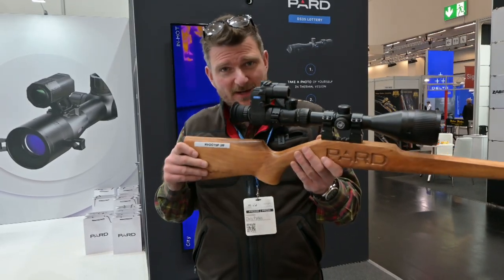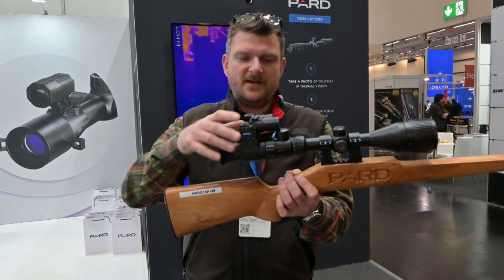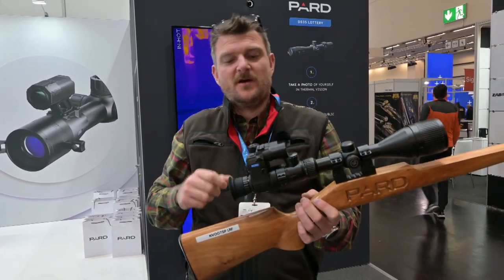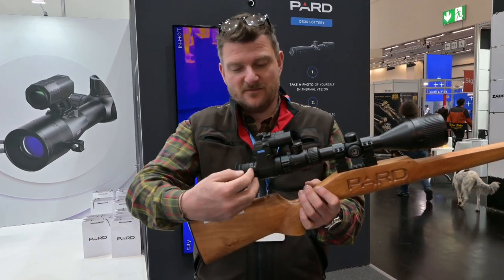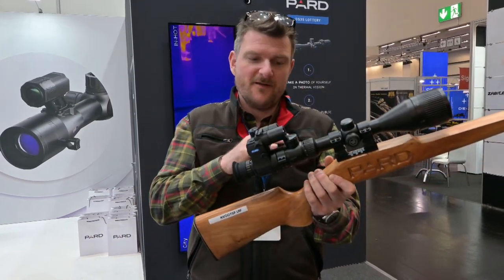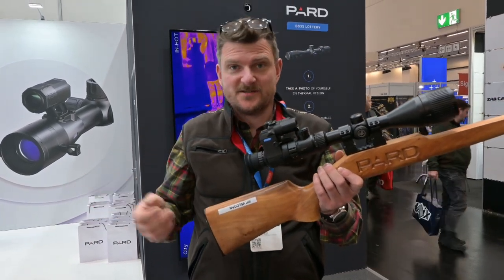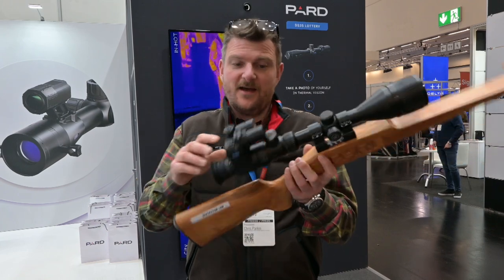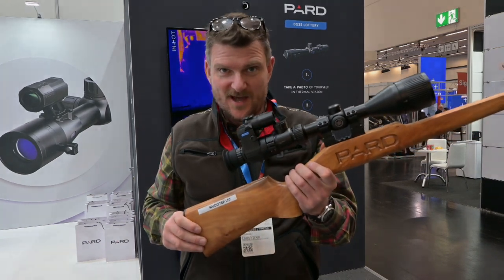This is the new PARD NV007 SP LRF night vision add-on for the back of the scope. It has a bayonet system — fits on the back of the scope and gives you night vision capability through your regular daylight rifle scope. These have got better and better, with more compact fitting systems reducing eye relief issues. The big difference with the LRF version is the laser range finder, telling you your distance to target as well as giving you all the daylight and nighttime capability. They have an onboard illuminator, but for long distance shooting a bigger external illuminator will give better range.